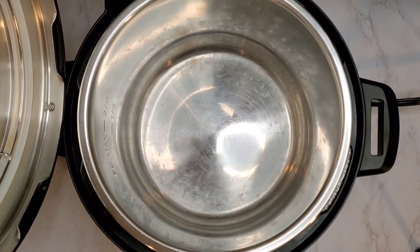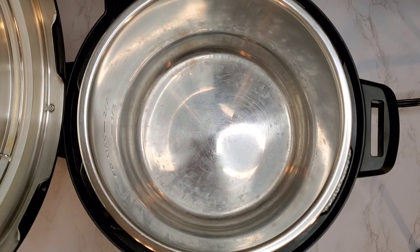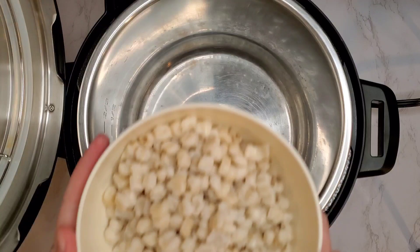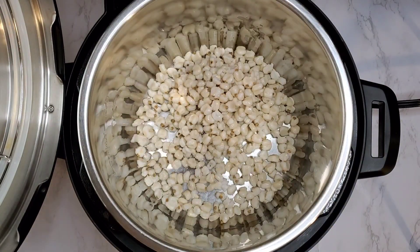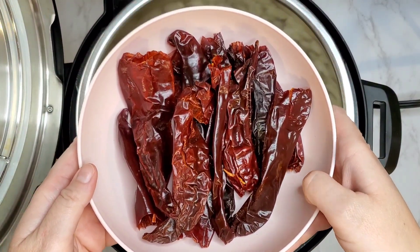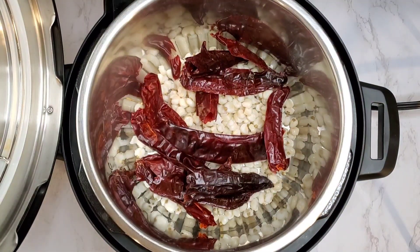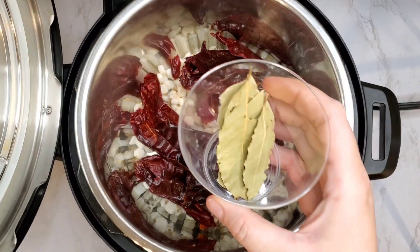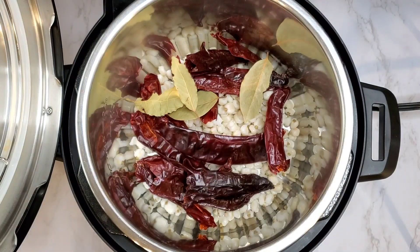Now we're just going to start cooking in the Instant Pot, but you could do this on the stovetop as well. I like easy, simple, quick recipes with little cleanup. So we're going to add our hominy right into the pot, then add those deseeded guajillo chilies, and then put about four bay leaves right in, and then we're going to add our seasonings.